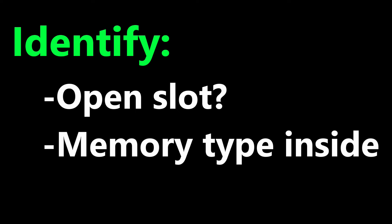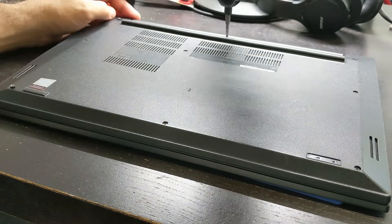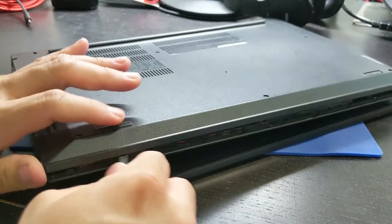What we want to do is identify if we have an open slot and find out the type of memory that it currently has. To open this laptop I just need to loosen some screws on the bottom cover and use a prying tool to remove the cover.